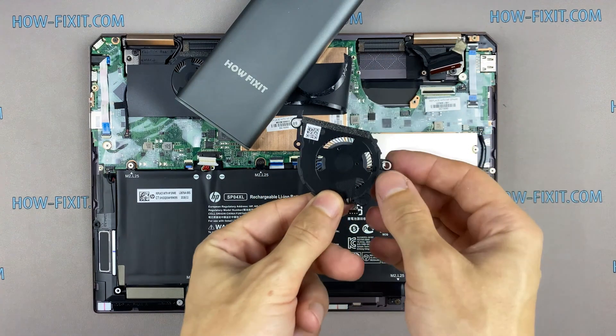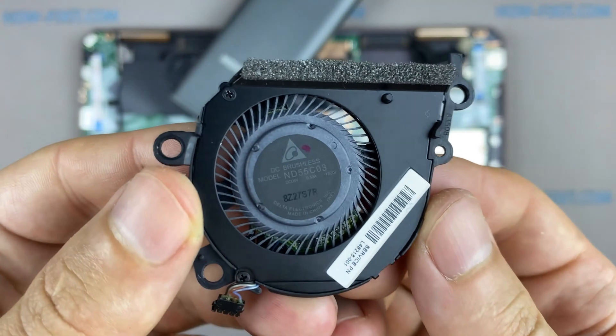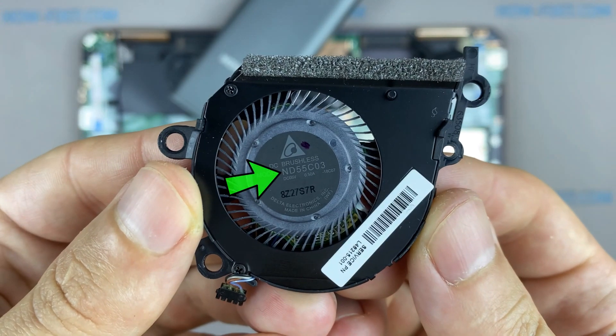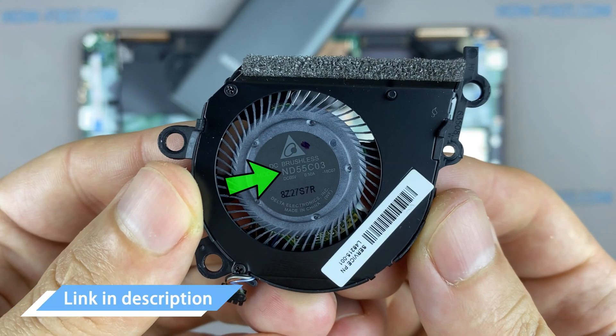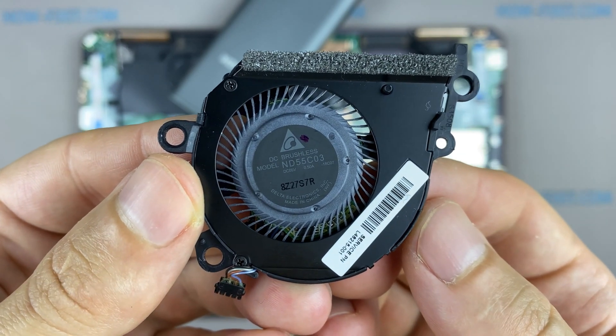If the fan is very noisy or doesn't work at all, you need to replace the fan. You can find a compatible fan for the replacement using the part number. Also, in the description under the video, there is a link where you can buy a new fan for this laptop.